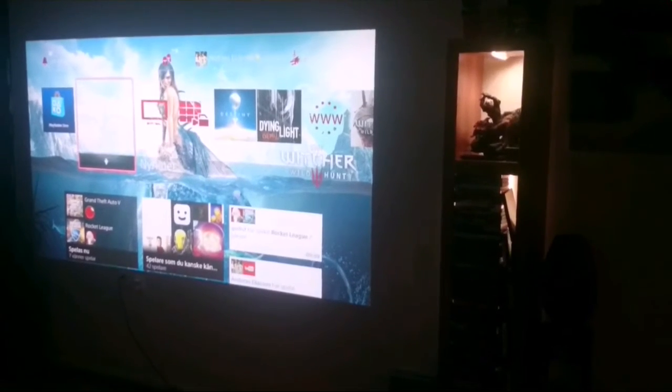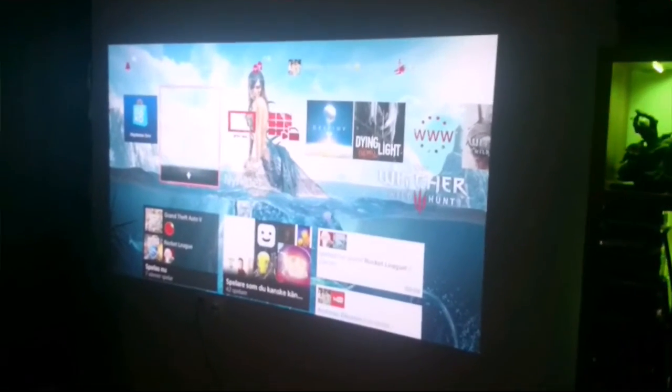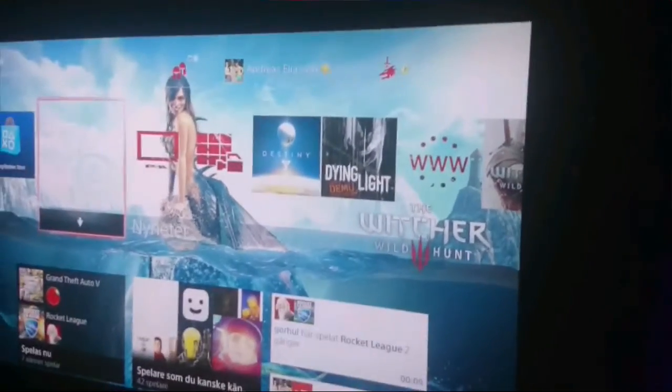I can show you later in another video with the picture on the wall, so I'm just showing you the result. Ok guys, see you. Ok, I'm back guys. And this time it's completely dark outside and I'm gonna let you see the picture quality on my white wall.